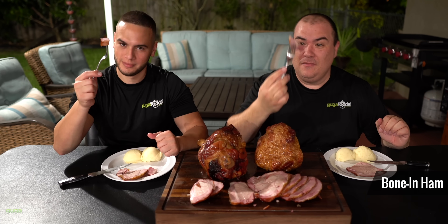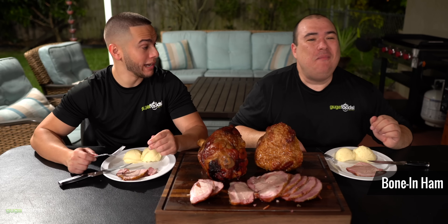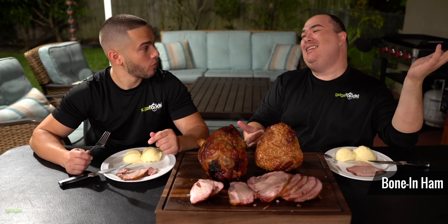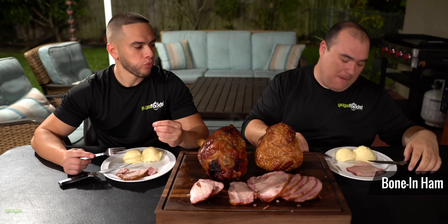All right, cheers everybody! Wow. It's like the holidays right? Man, this is what the holidays are all about. It's sweet, it's smoky.